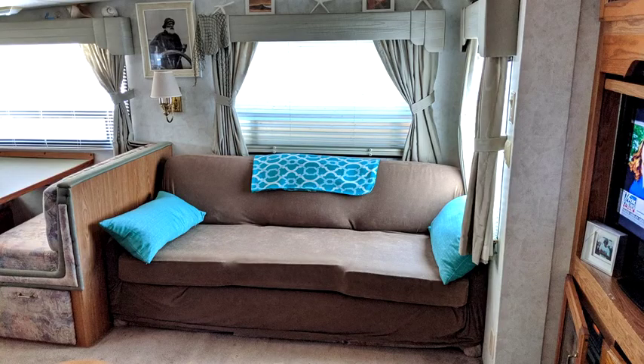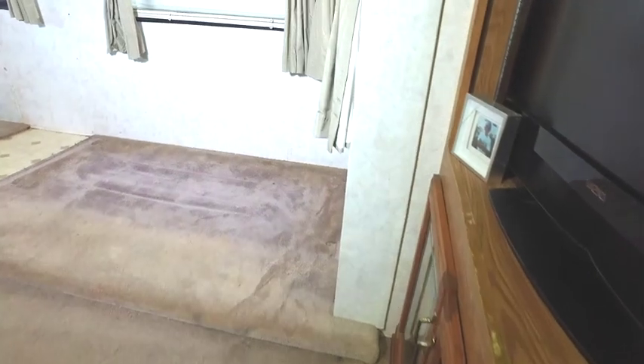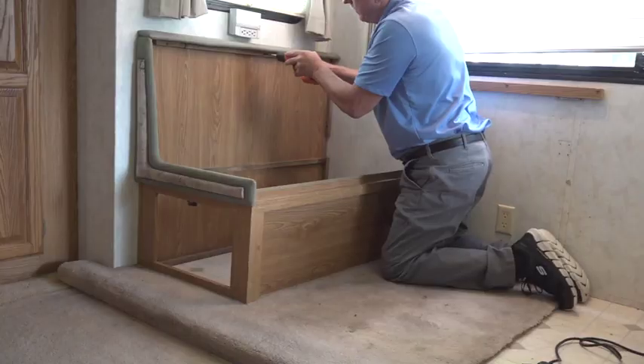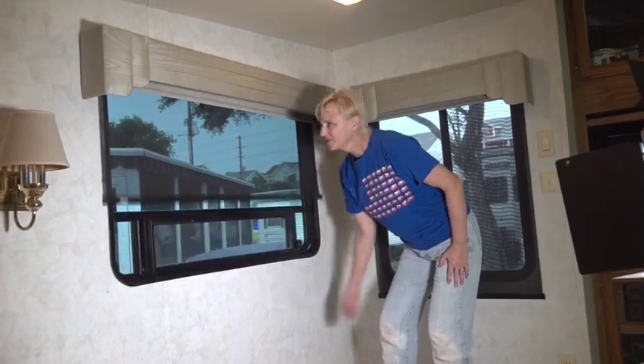With more and more folks opting to purchase a used motorhome or trailer, we asked Mark and Don Polk from RV Education 101 to show us what's involved in remodeling and upgrading a used RV. This week, we bring you Parts 1 and 2 of this five-part series.